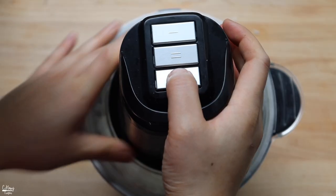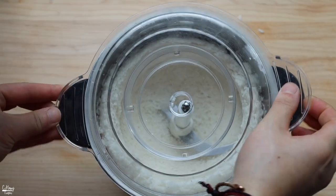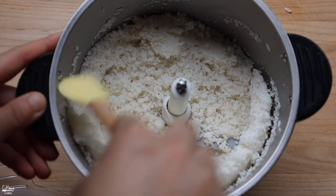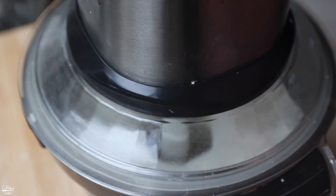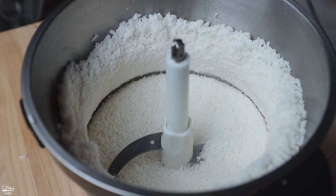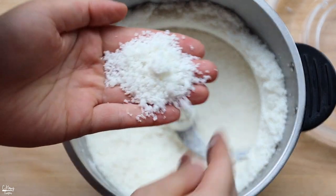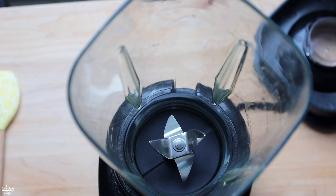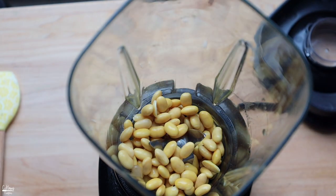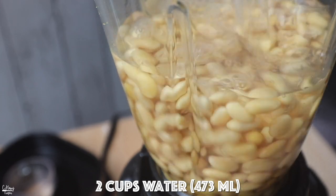We're going to pulse and grind the rice a couple of times, scraping the sides as needed, and pulse again. This is the consistency that my grandma likes — a little bit on the finer side but still with some texture. So we'll stop here. In a blender, we're going to add in the soaked soybeans along with two cups of water, and blend it until it is nice and smooth.